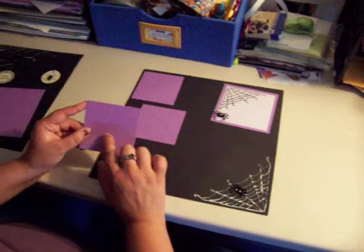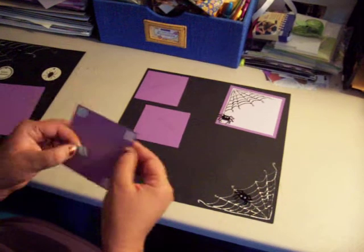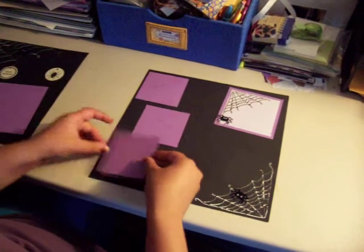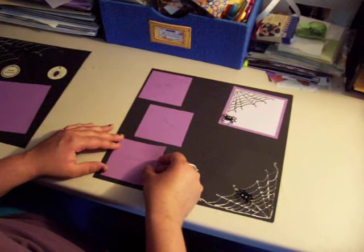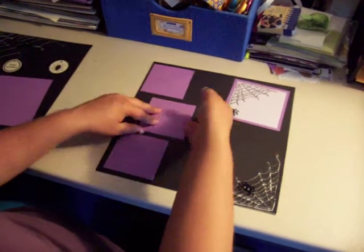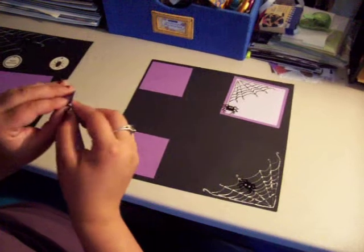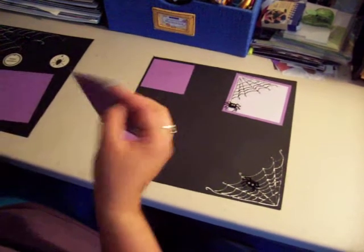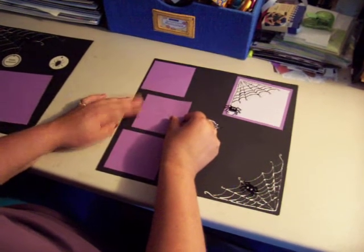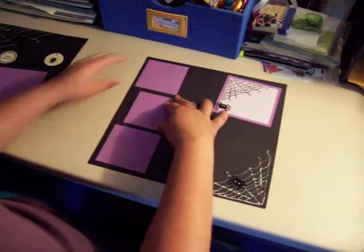Then I have three squares that are 3.5 x 3.5 for photos. Those are out of the deep purple as well. I'm going to peel the backing to my adhesive and I'm going to be placing them towards the left-hand side, about a quarter inch to half inch in from the sides. I'm going to stagger these to make it look kind of eerie — kind of like the bricks in an old house, how they tend to shift out from each other. I'm just going to overlap this one in a little.